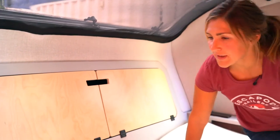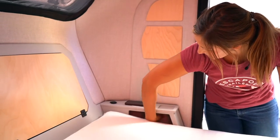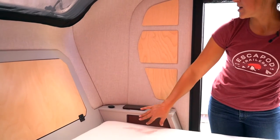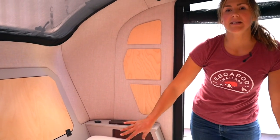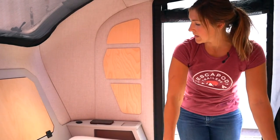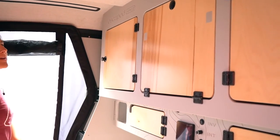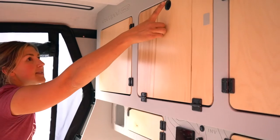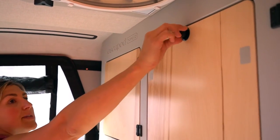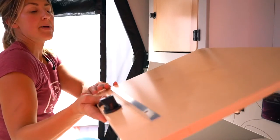We also have storage underneath the nightstand — there's a nice little cubby underneath here. This is a great place to stash keys, eyeglasses, books, or things you want to tuck away that are small and don't want to get lost in the overall cabin space. Then we have the cubbies up top — to use these, press the knob in the center to pop it out, then twist 90 degrees and the door drops down.